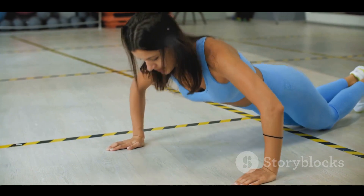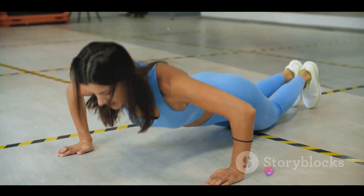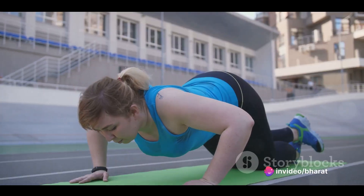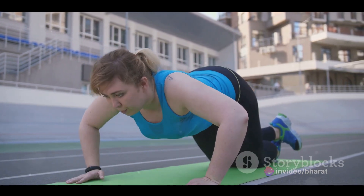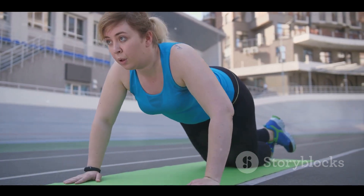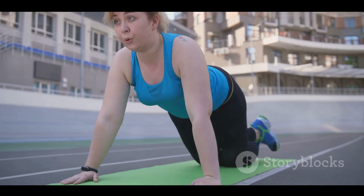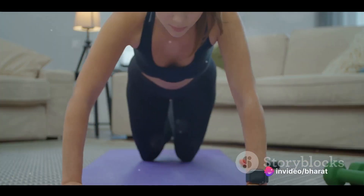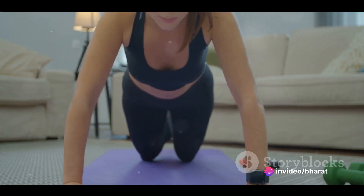The standard push-up is a compound exercise, meaning it works multiple muscle groups at once. You're also engaging your deltoids or shoulder muscles, your rhomboids and latissimus dorsi in your back, and your rectus abdominis and obliques in your core. Regularly performing push-ups can improve your muscular endurance and help develop a stronger, more sculpted upper body. They also work your core, promoting better balance and stability.